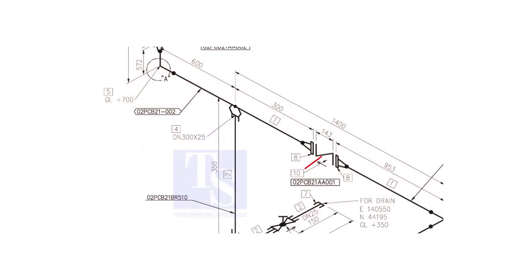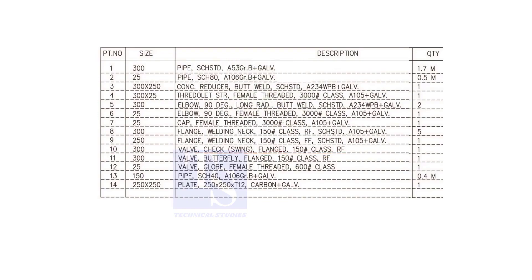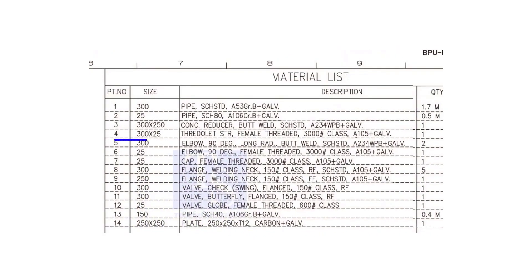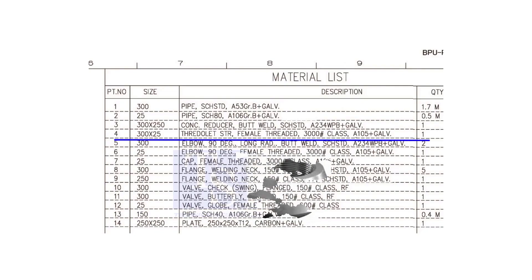Item number 10 is a 300 NB flanged check valve. The rating is 150 and it is raised face. Item number 4 is a straight female 3000-pound threaded olet. The size is 300 into 25.